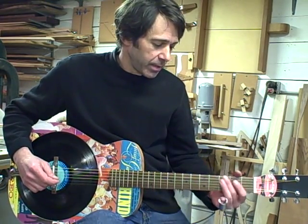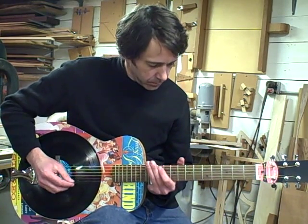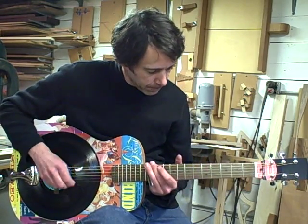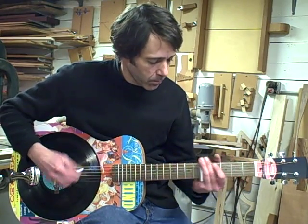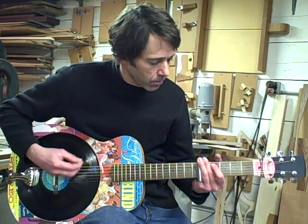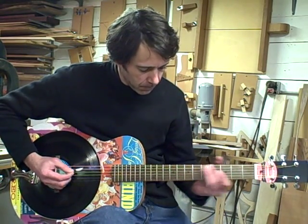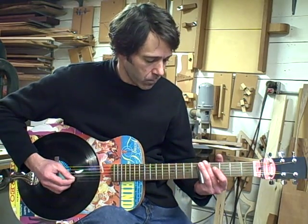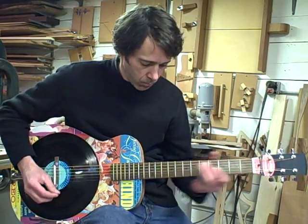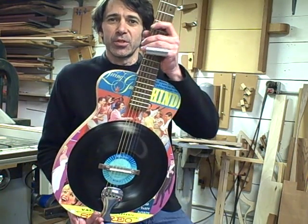So I'll play a little bit of slide guitar in open D. And with that, I'll play. So there you go — there it is, the Shindig Guitar.